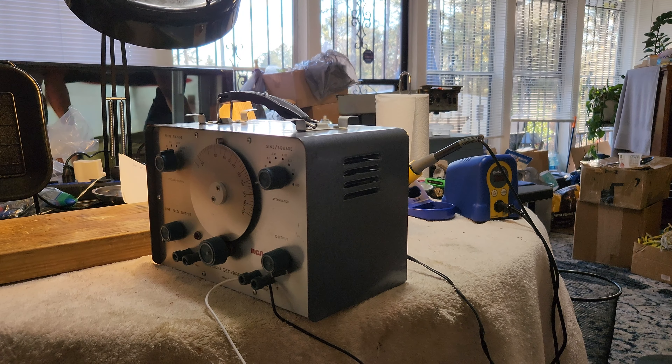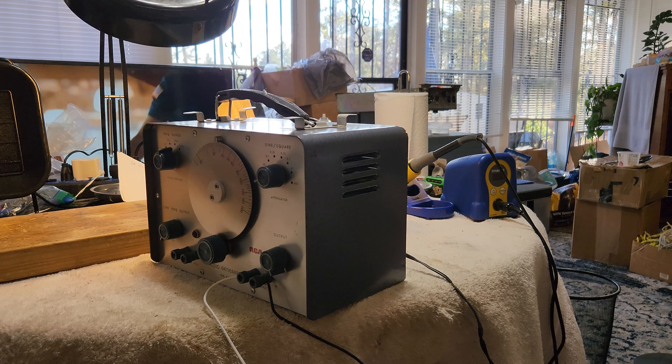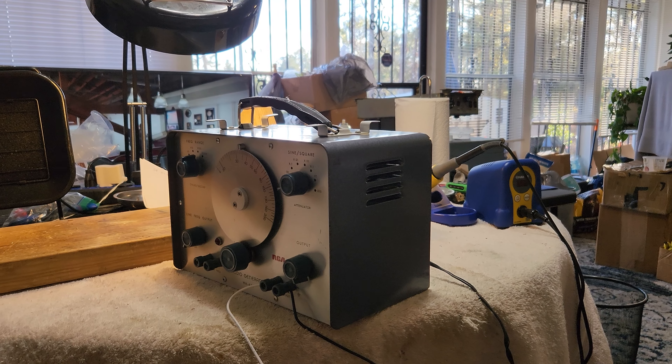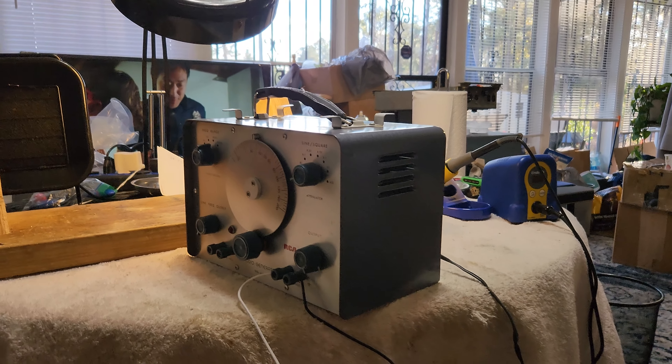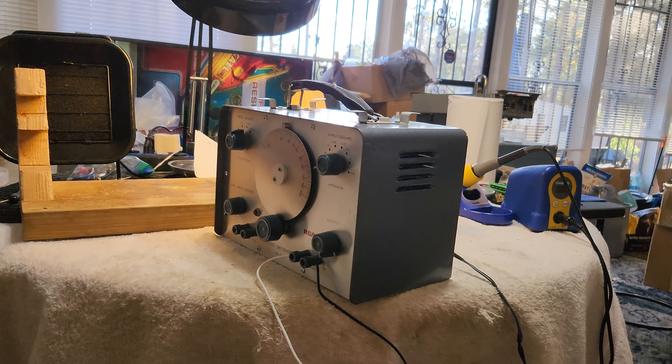See if there's any difference in the functionality of this machine. Until the next video, Dr. Kemp, the Hammer Doc. Peace out.